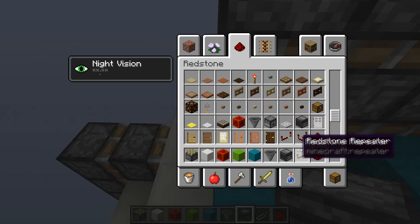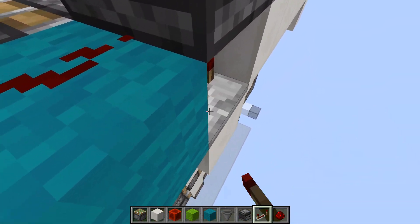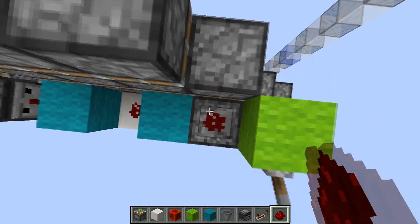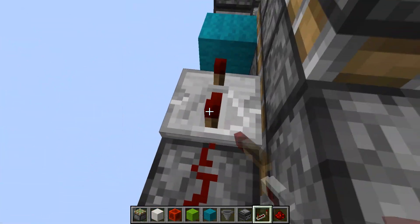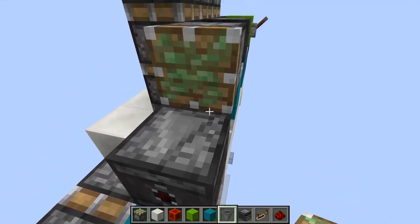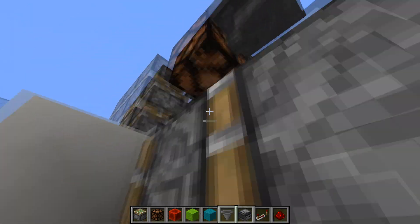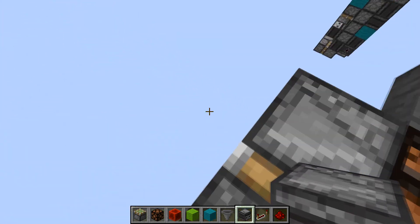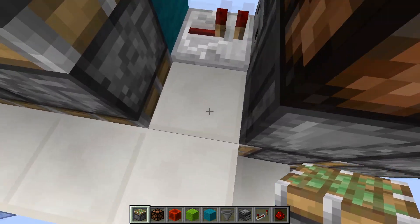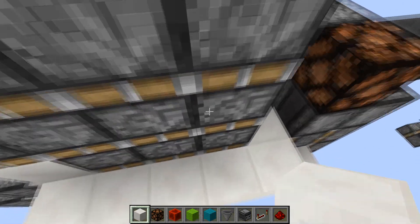From there we're going to have a repeater going into an observer with a block here, and a two-tick repeater here — this is going to extend our double extender. Then in order to retract it, we're going to have a dust here coming from the input with a four-tick repeater, going into an observer with another one-tick repeater, into a piston here. We're going to have a hopper and a lamp here, and two observers facing down. When it extends, it'll power this hopper here, which will retract the double extender without pulling this block back — so it'll be left right here where the triple can push it down again.